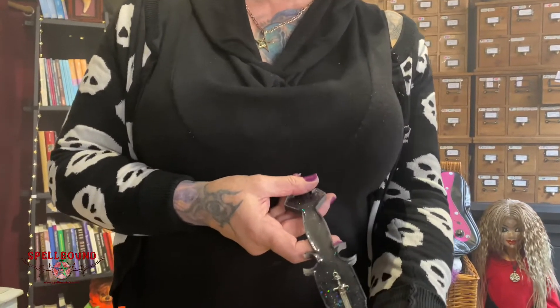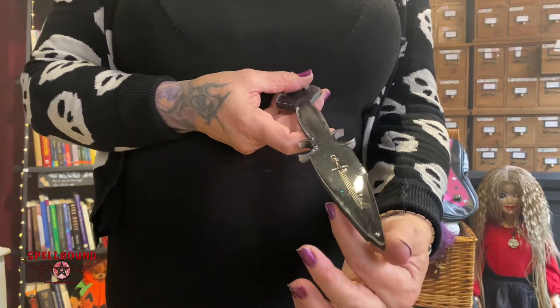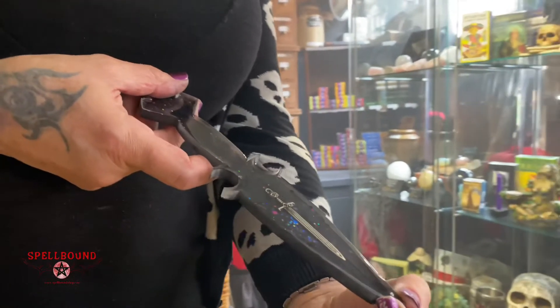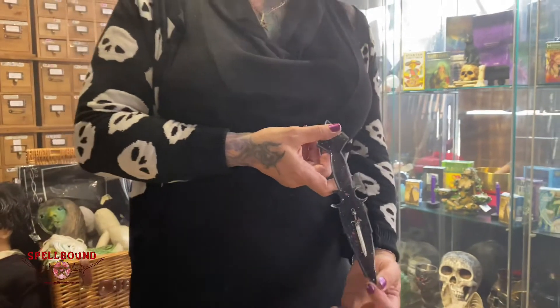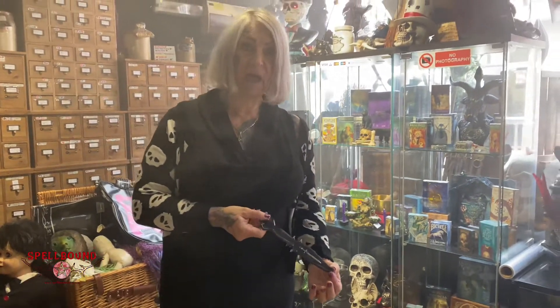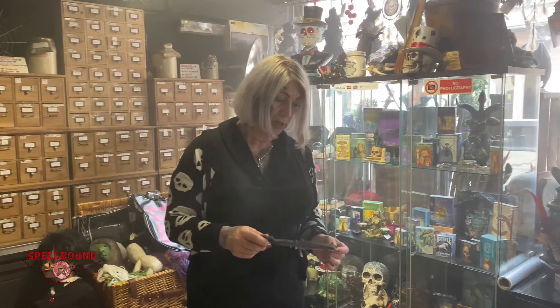Traditionally they were double-edged knives, not like a cutlery knife with only one sharp edge — it has a dagger-like look to it. I have seen many that haven't been double-edged, but traditionally that would be how we would want it.